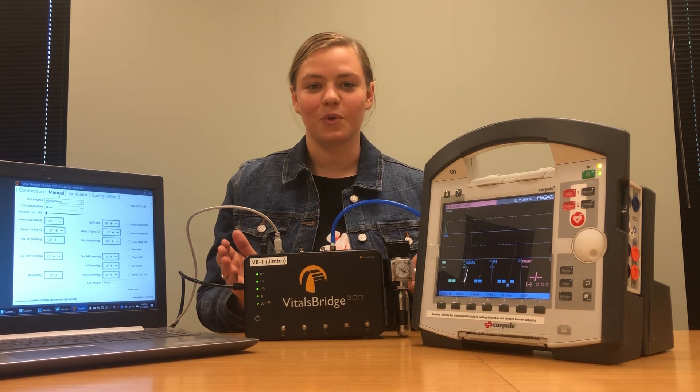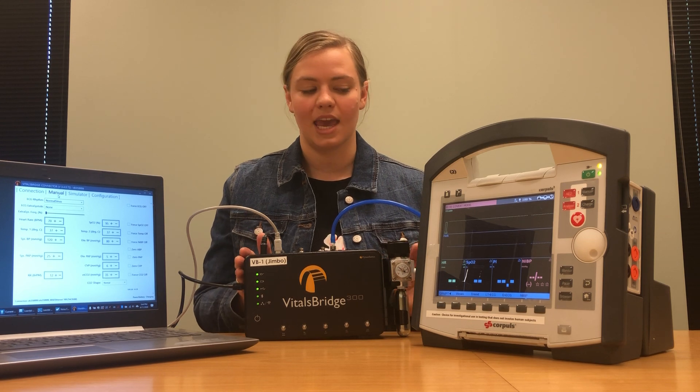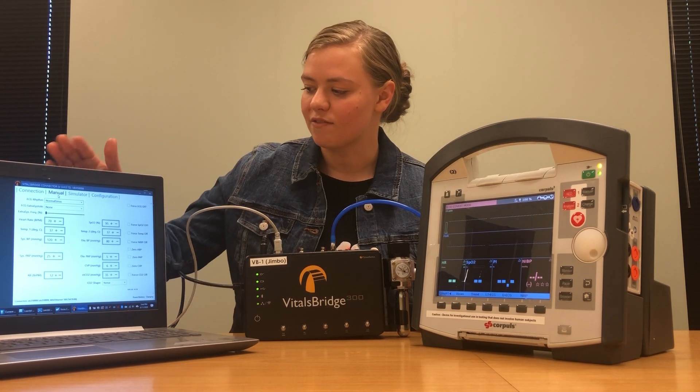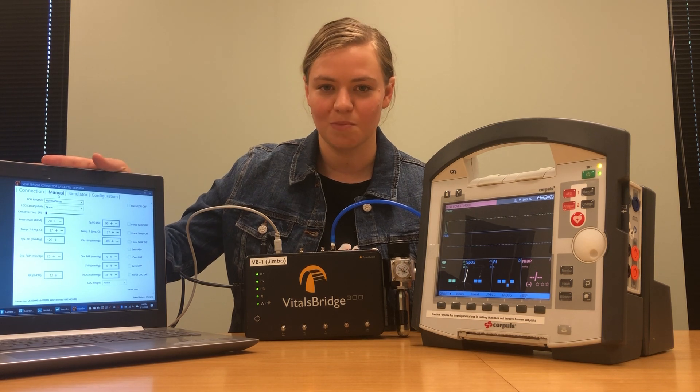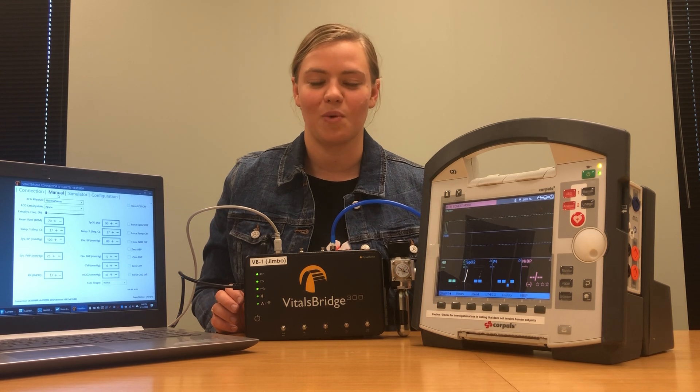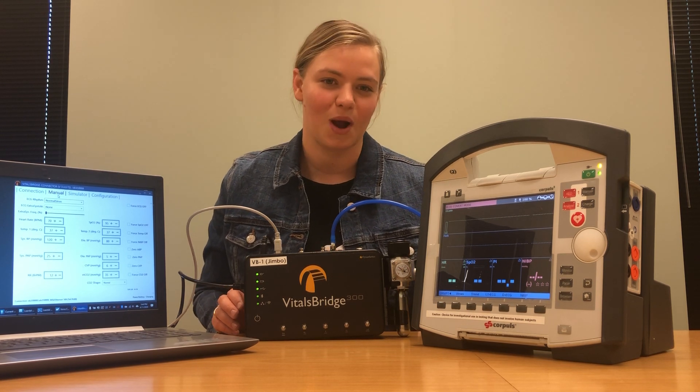Throughout this video I'm going to show you how to connect a variety of vital signs cables from your patient monitor to your VitalsBridge. I already have vital signs running on my patient monitor, which will allow us to check that all of the vital signs are working properly along the way.